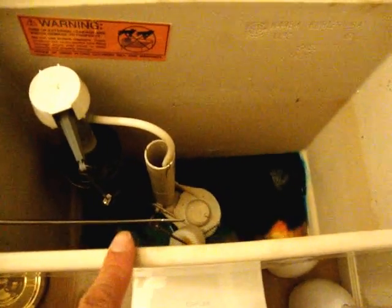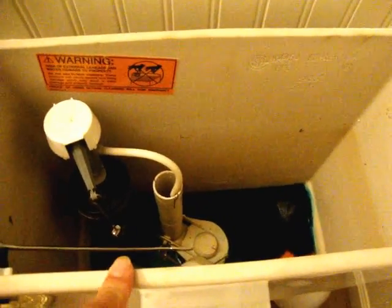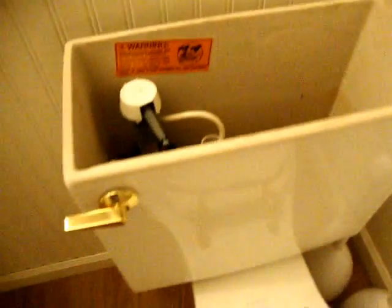First thing we're going to do is try to empty out the tank. I've already emptied out part of it. First you have to turn off the water, then empty out the tank just by flushing it a couple times. I've already done that.